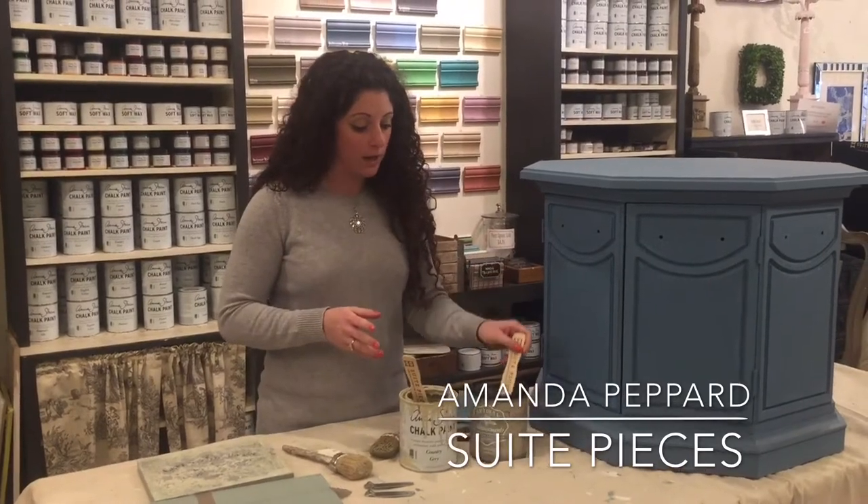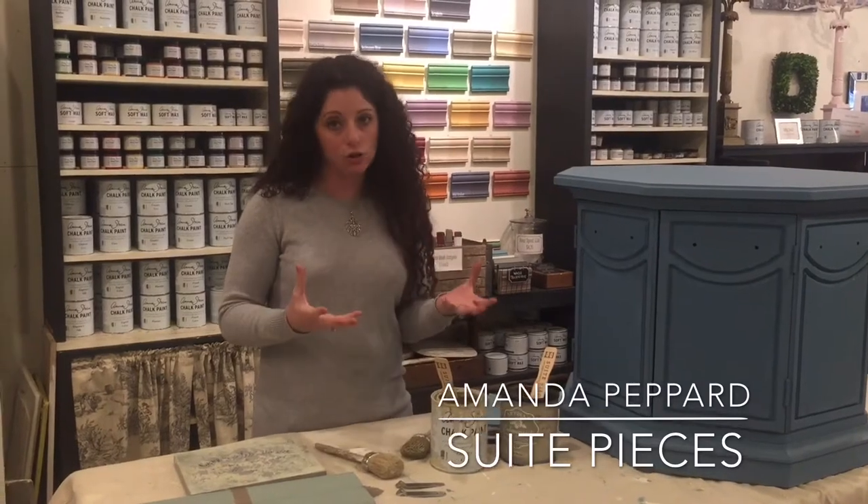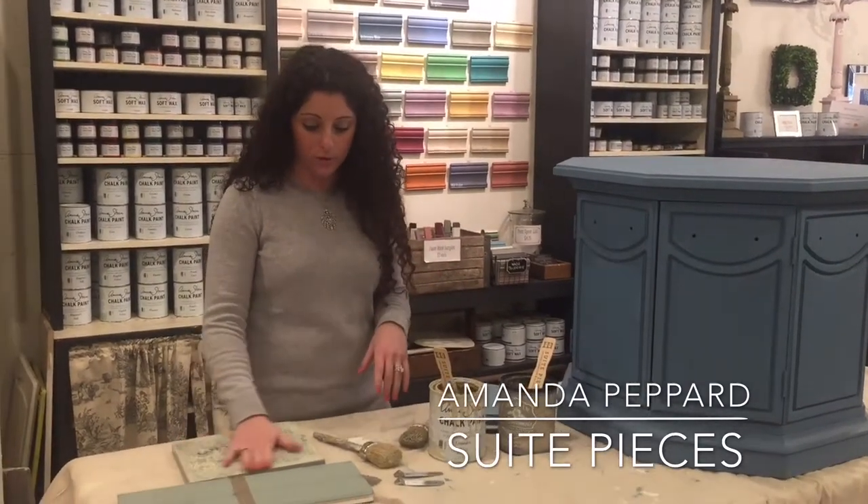You can use Crackletex to create a crackle finish. You can also use Crackletex to create a textured finish. I'm going to talk to you about both of those today.